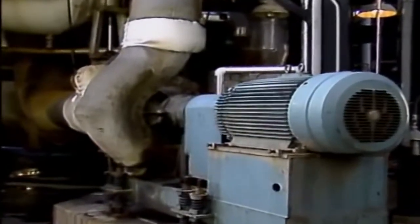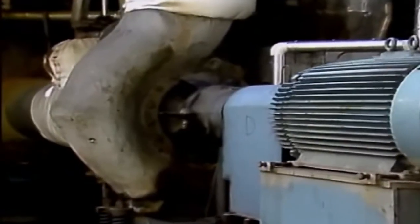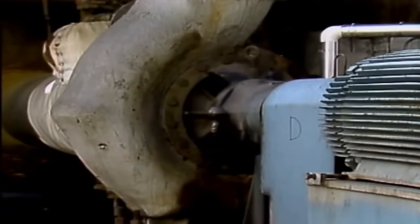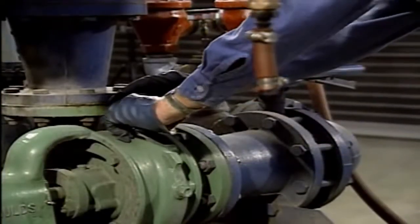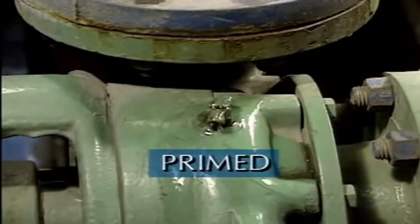Industrial plants like yours use many different types of pumps. One of the most common types of pumps that plants depend on is a centrifugal pump. Centrifugal pumps use centrifugal force to move process liquids. One basic requirement that affects the operation of all centrifugal pumps, large or small, is that they must be primed.